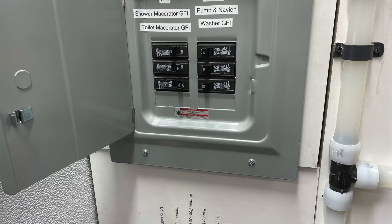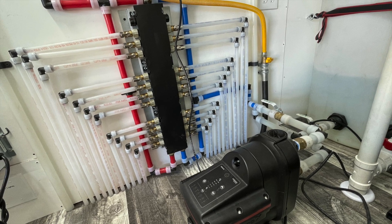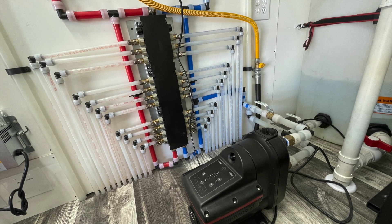Here is your circuit breaker box — each switch is configured according to the labels above. All plumbing lines should be turned on, with the exception of the middle one labeled 'winterize' or 'antifreeze only,' which can be kept off.